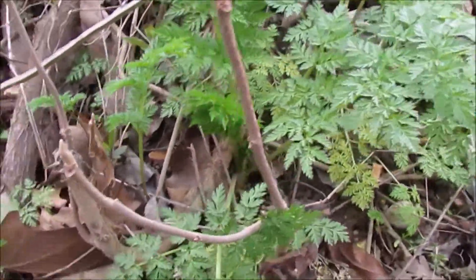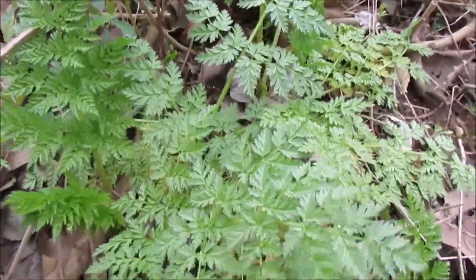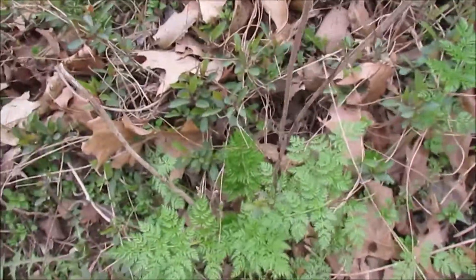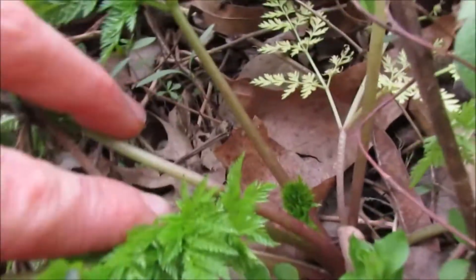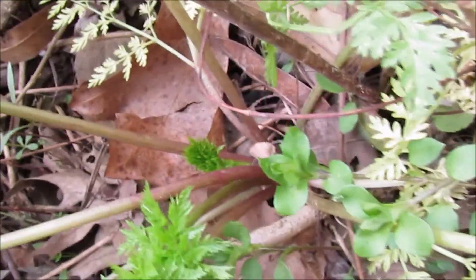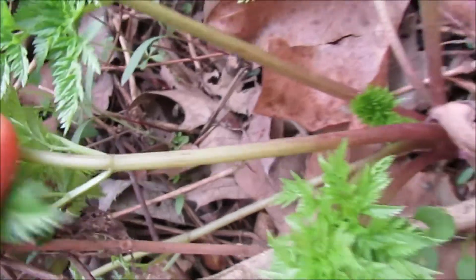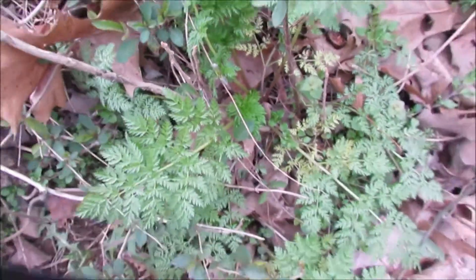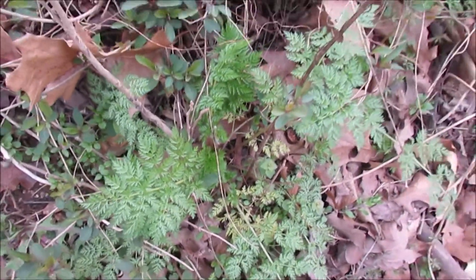Here's what poison hemlock looks like when it comes up. It looks kind of like a nice little plant — looks a lot like sweet cicely or something. You notice it has red splotches. You can see that on the stem right here, with some red splotches and it's red down the bottom. It doesn't smell very good; it smells musky.